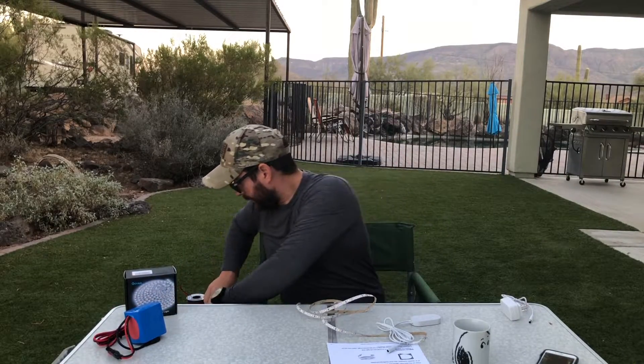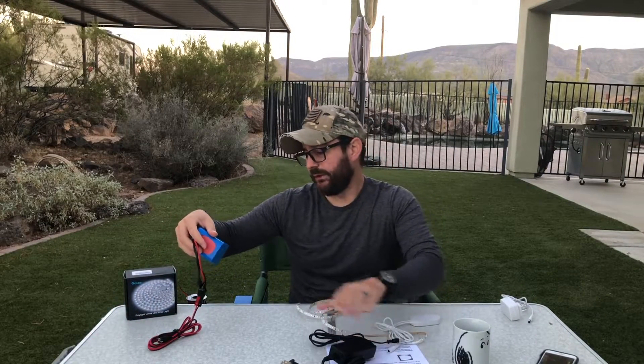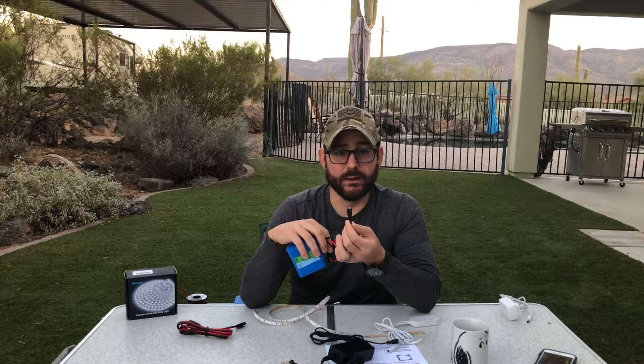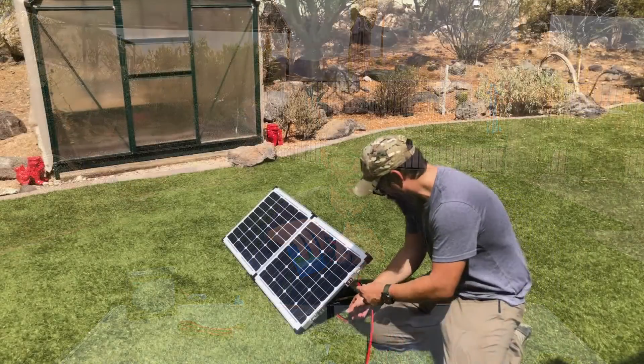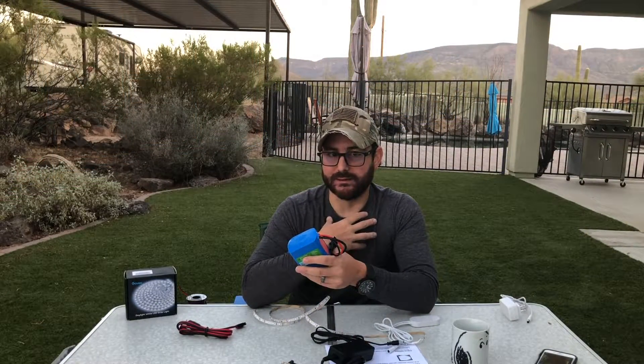If you purchase the Bioenno battery, they also sell a charging cable — I recommend you get it, they're about $30. It allows you to keep these batteries charged up. If you want to put in the additional expense, they do have kits with folding panels and small solar charge controllers that can charge this — it's a bigger investment. I already have the equipment, so for me my only out-of-pocket expense with this build was this Govee kit, which ran me less than $30.